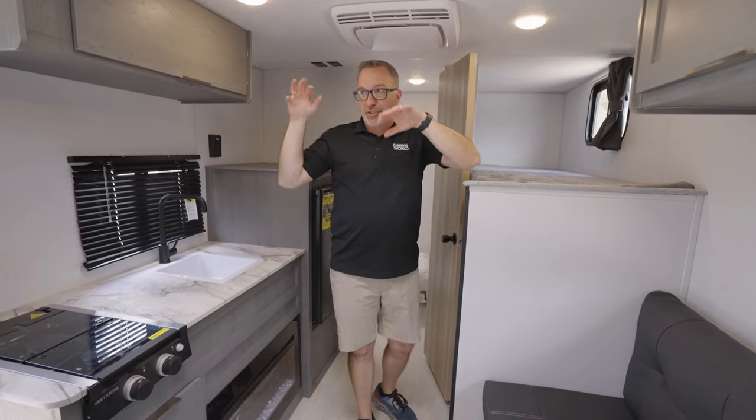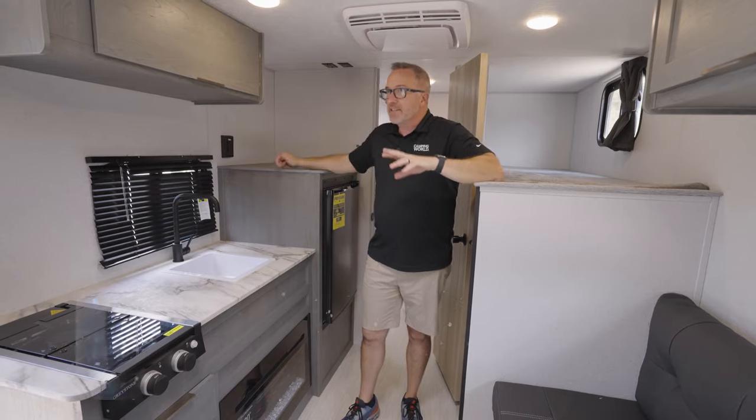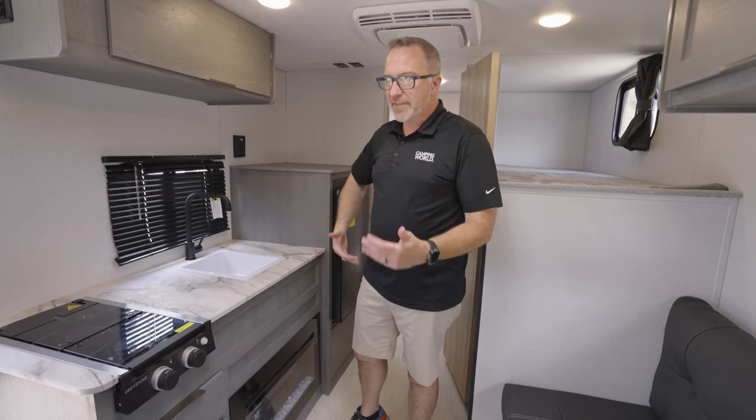Hey, what's up? It's Chris Young. I just came on the lot brand spanking new. This is the Forest River Ozark 1620 BHLE. Brand new floor plan for this year and kind of excited about it.